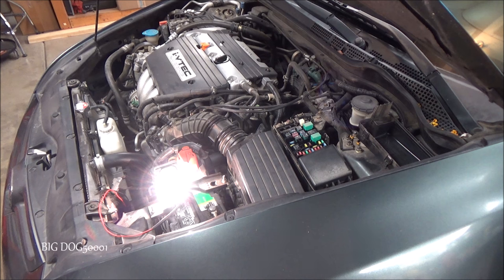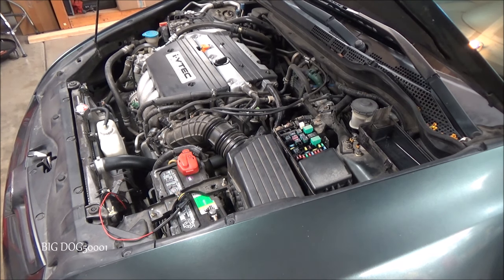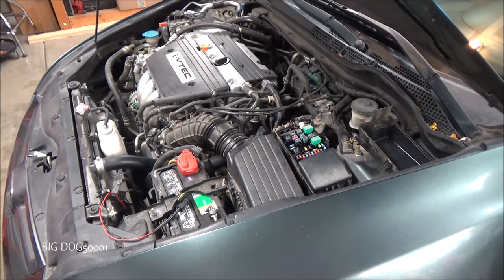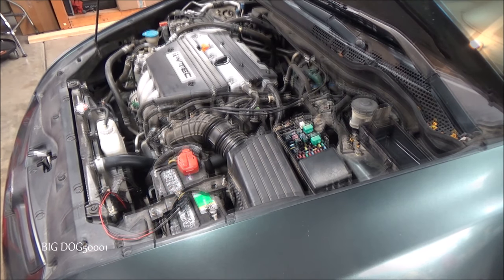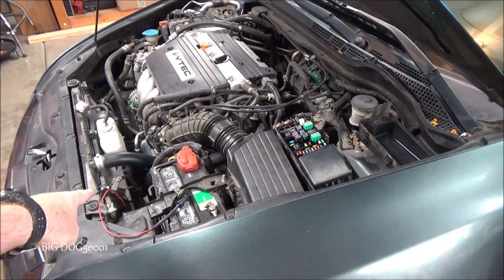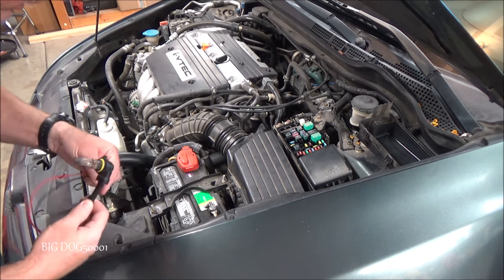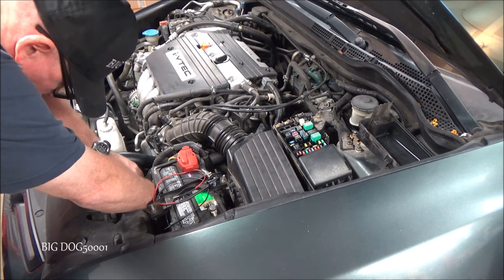The test light lit up — we have good power and good ground all the way up to that connector. That confirms we have a bad fan motor. I definitely like using a heavy-duty test light when it comes to equipment like a fan that draws significant current.